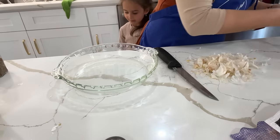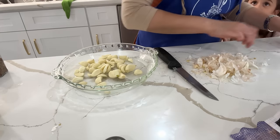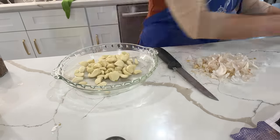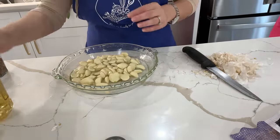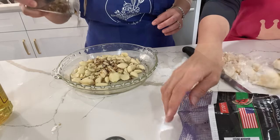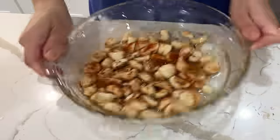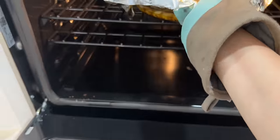The garlic confit has become a favorite in our house. I clean about three to four heads of garlic — or you can just buy the pre-peeled ones from the store. I add oil halfway through to cover it up and season with salt, crushed red chili flakes, paprika, cumin, and coriander. Give everything a stir, then cover and bake at 450 degrees for about 20 minutes.